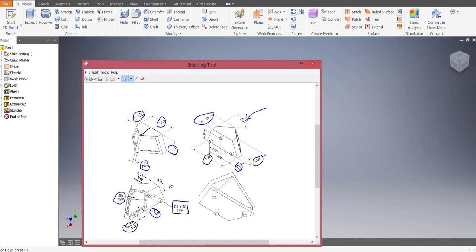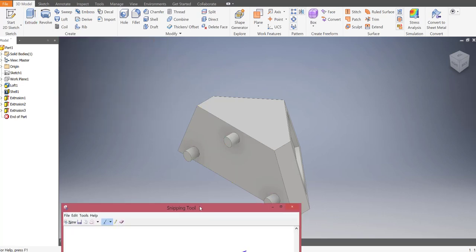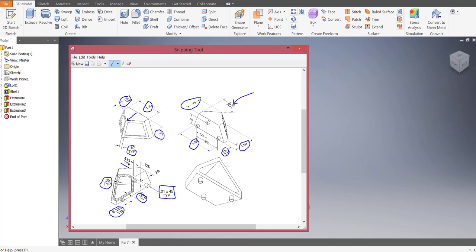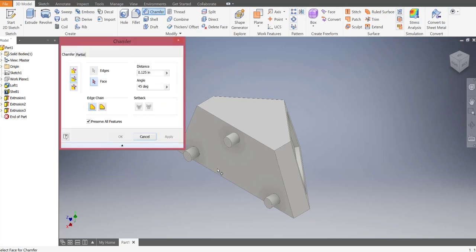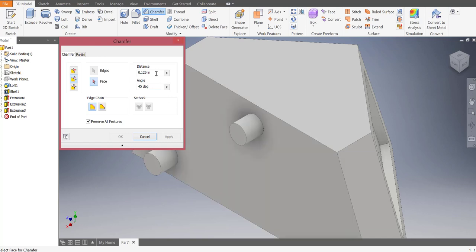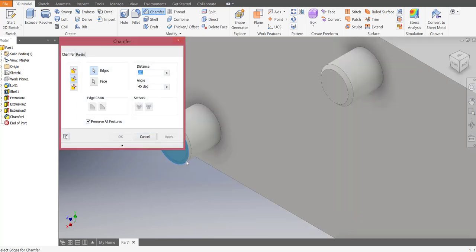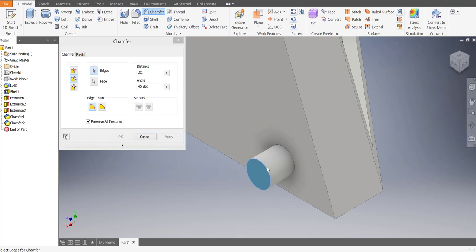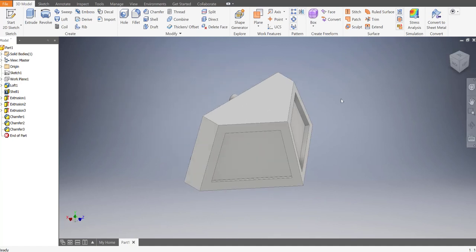Extrude out the circles. Click on all three of them, one, two, three, and do 0.125 units, then press OK. The last thing is to add the chamfer - it's 0.01 at 45 degrees, typical for all three. Go to Chamfer, click the second option, make sure your distance says 0.01 and not 0.1. Click on the face of one, then the angle, then press Apply. Repeat: face, angle, apply for the remaining two. That completes the cow catcher. Hopefully you found it useful - see you later, peace.